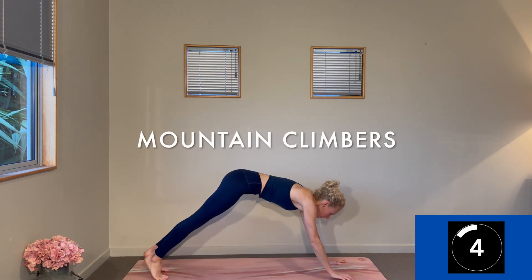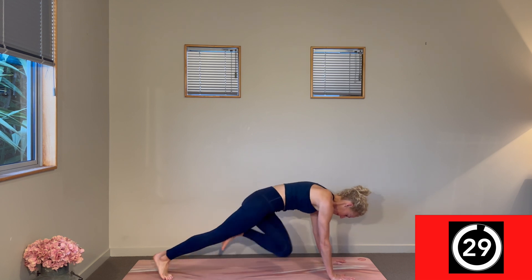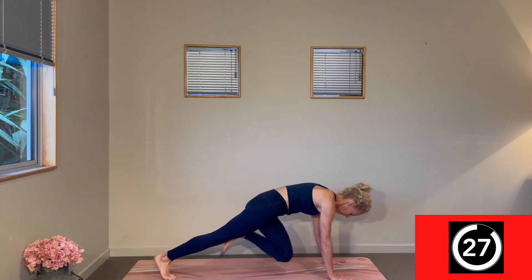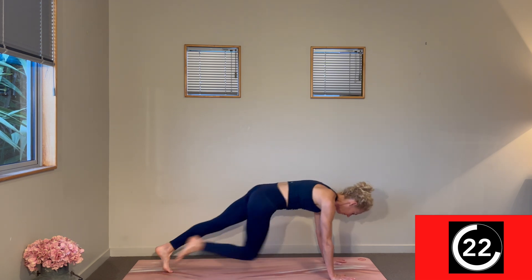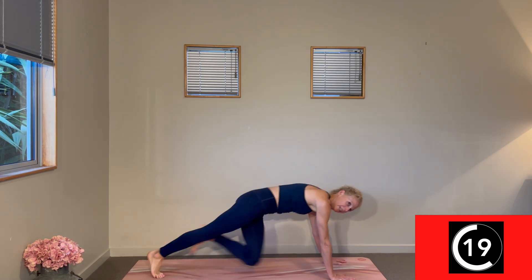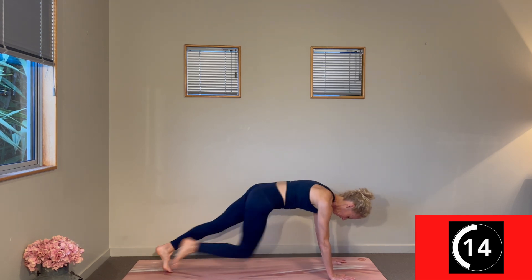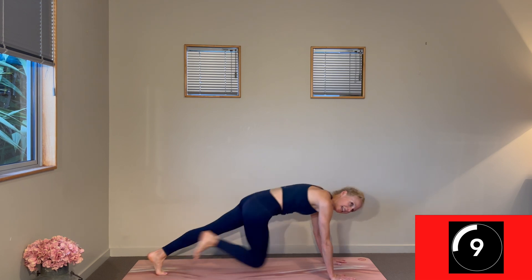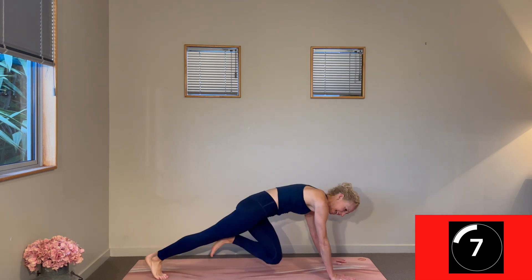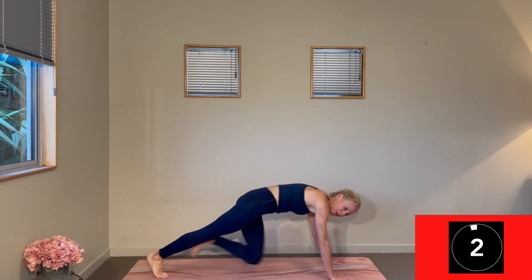Second round of mountain climbers — opposite knee to opposite elbow. Last set of mountain climbers, so let's bring some fire to it. Shooting those legs towards your opposite elbows, hugging the navel to the spine. Ten more seconds — run it on out. Three, two, one. Change.